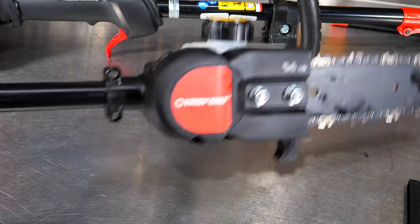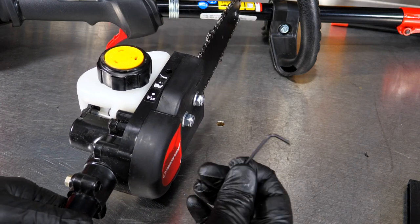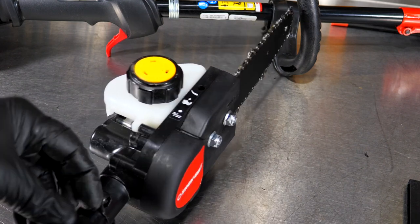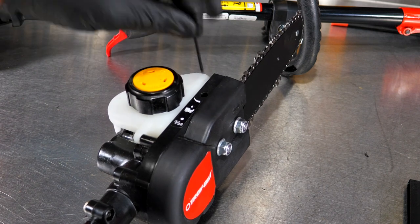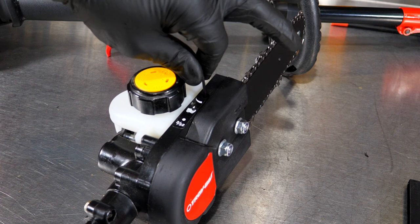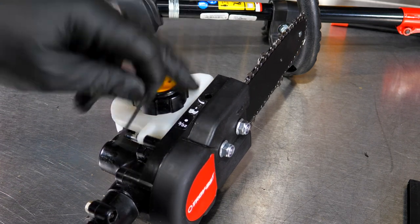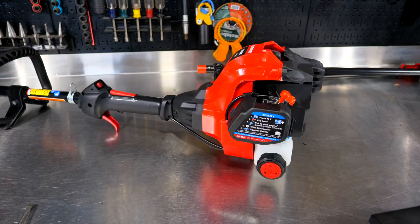When you get the TroyBilt kit, you'll get a little Allen wrench, which is a 3/32nds. It will be used where you can actually adjust the oil flow — go right through this hole here. You can turn to the right to create less oil; to the left is going to create more oil that dumps out onto the chain.